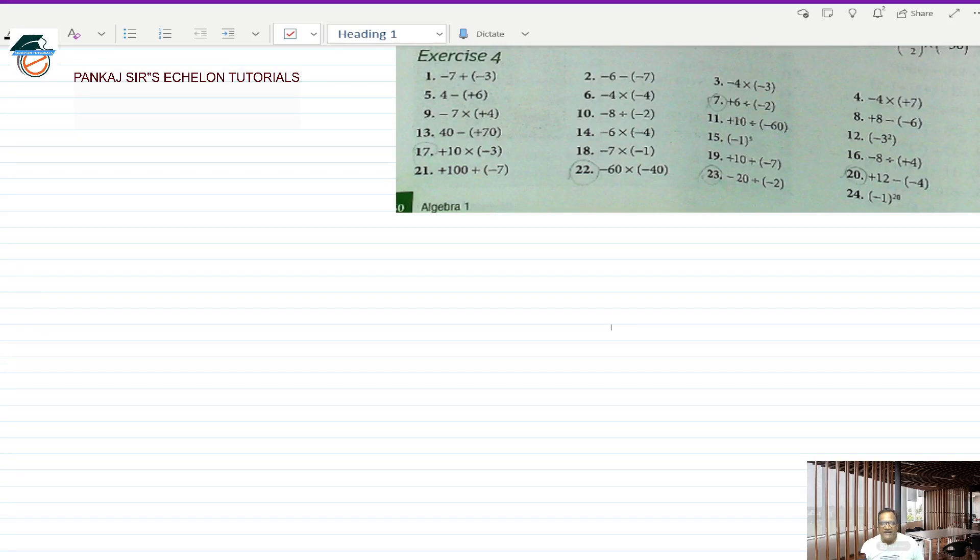Good morning one and all and welcome to Pankhasa's Echelon Tutorials. In today's session we are going to deal with exercise 4 from the algebra 1 chapter from the David Renov book, edition 4. We have already completed exercises 1, 2 and 3 from the algebra 1 chapter, and now we start with exercise 4. I will take you to the screen and start with the very first question.